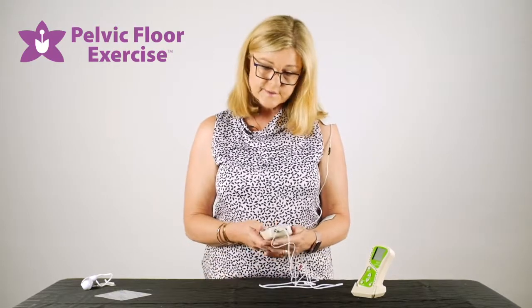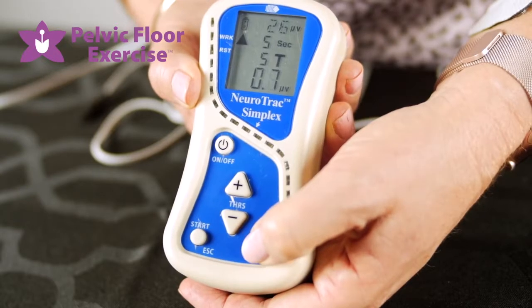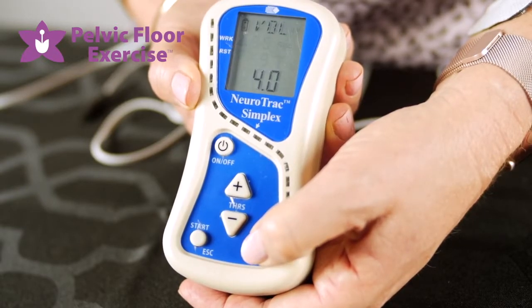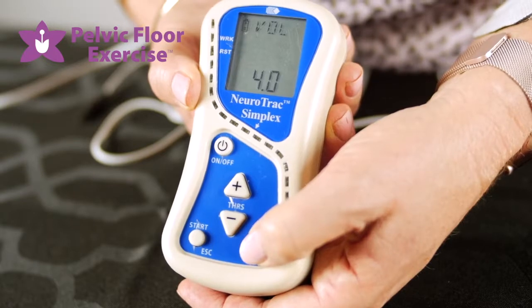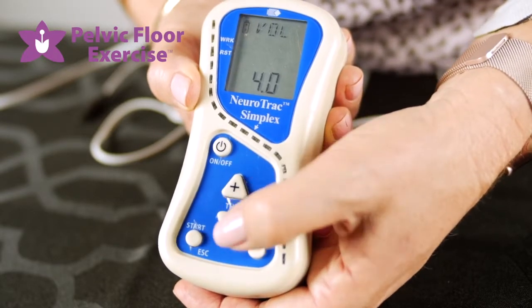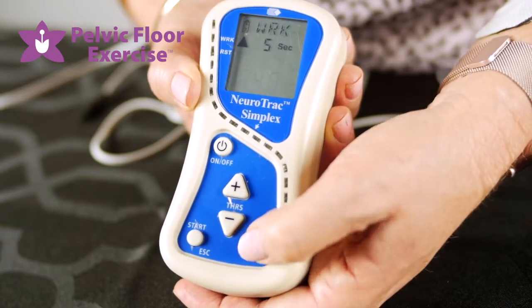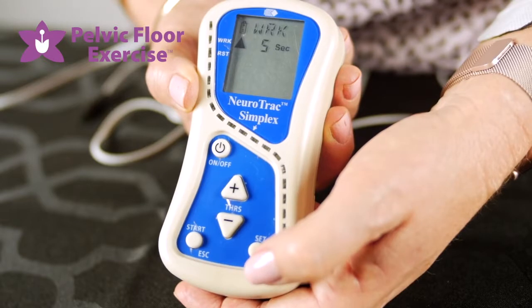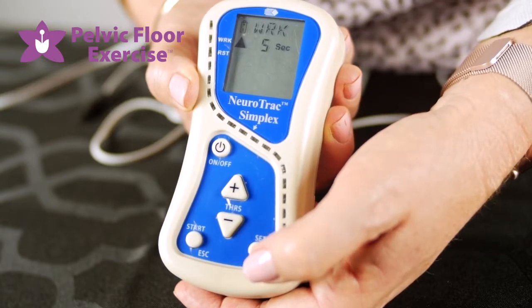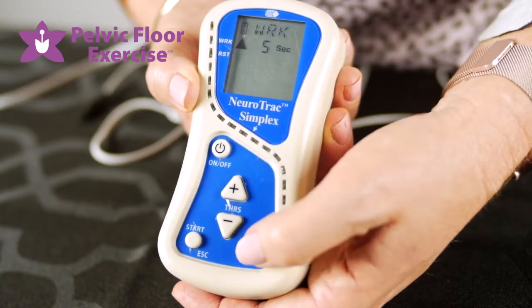To change these parameters, hold the SET button down for three seconds and you'll see on the screen we now have volume, so I can increase the volume of the beeping that gives us the biofeedback. If I scroll again, work comes up on the screen — that's how long you want the contraction to be held for — and using the plus and minus buttons we can change that.